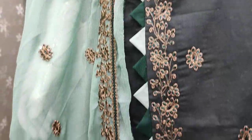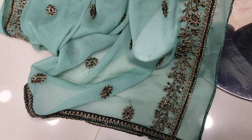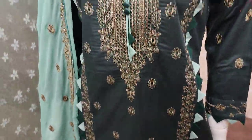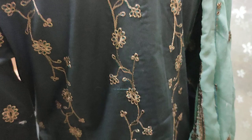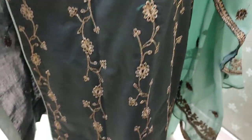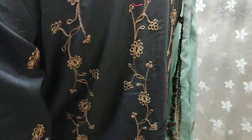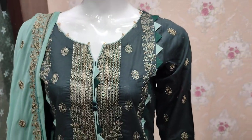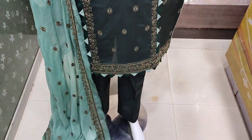This is the chiffon embroidered fabric. Embroidered unstitch cost is $4,200. Embroidered length.